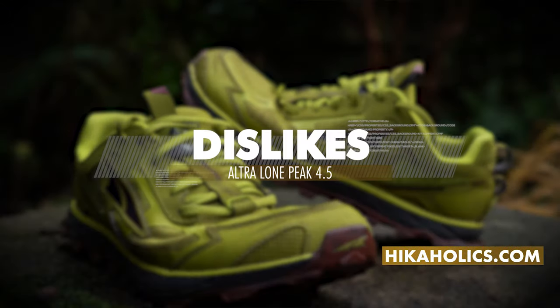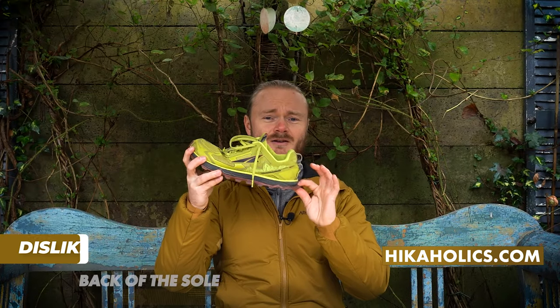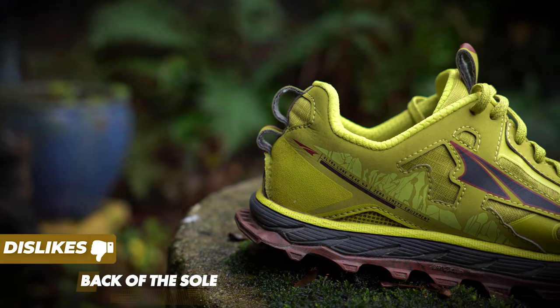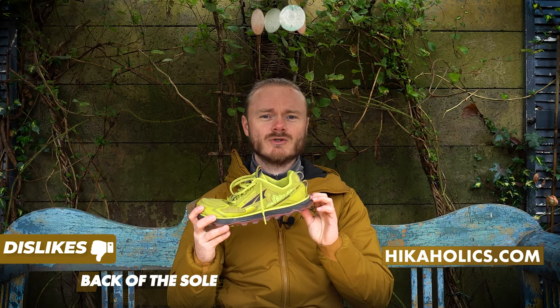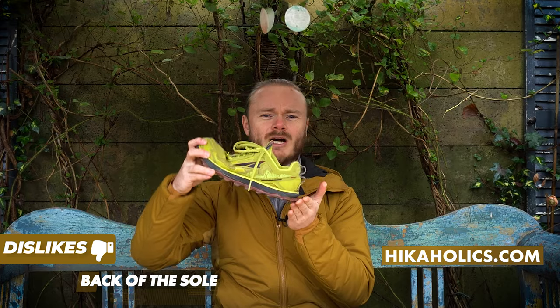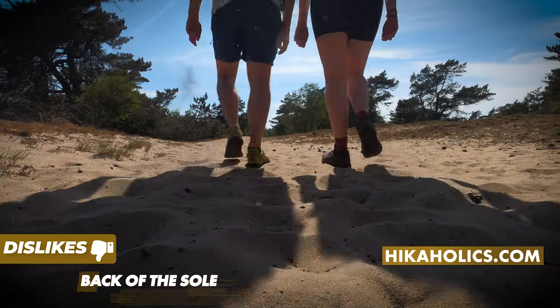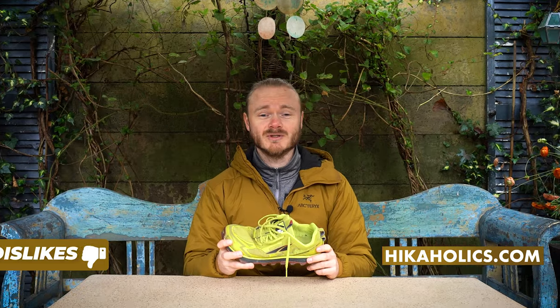So what don't I like about this shoe? This thing here in the back of the heel is the only thing I don't like about these shoes. The reason it's there is to provide more surface grip when running. It flattens out when hitting the ground at an angle, but when used for hiking some sand can lunge in the air hitting you in the back, which is not comfortable of course.